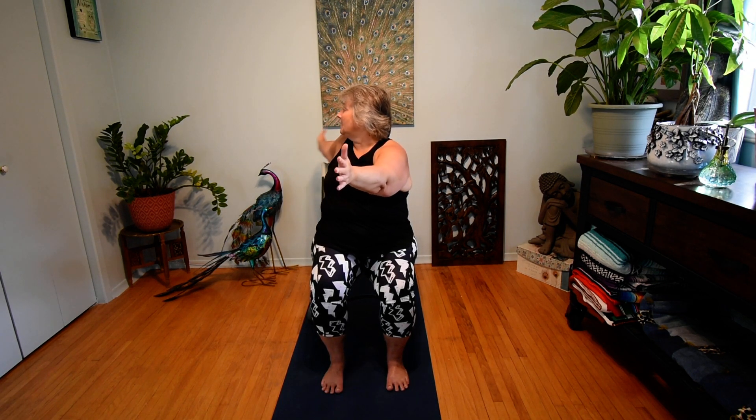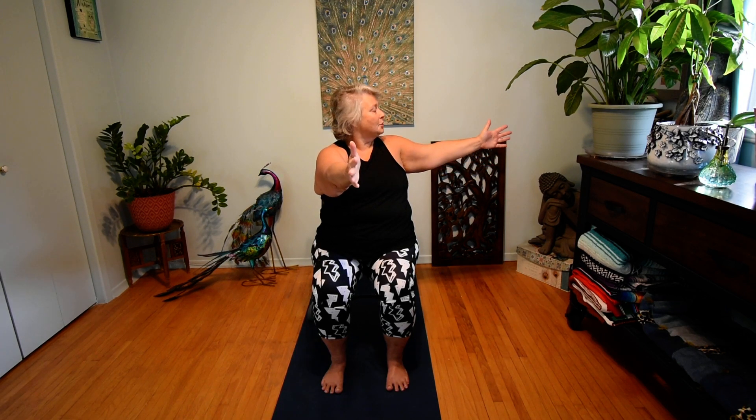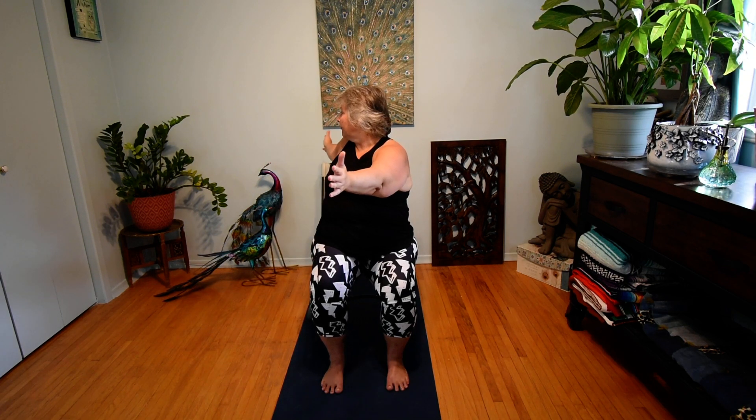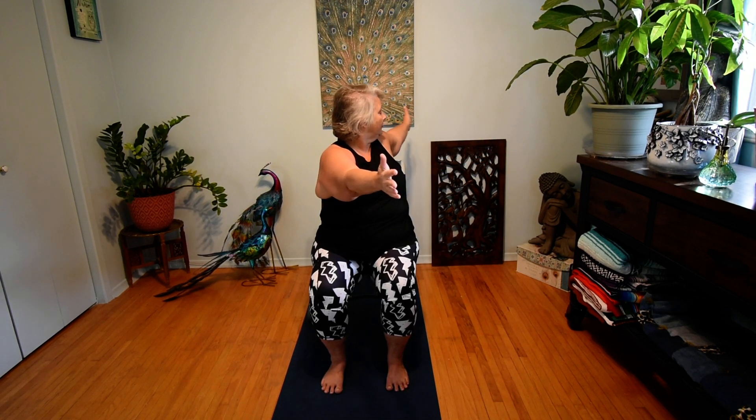Now we're going to introduce a gentle twist for the spine. Bring your hands forward — on your next exhale, take that left hand and bring it as far back behind you as you can reach, following it with your gaze, then inhale to draw that hand forward. Exhale left, follow with your gaze, reach as far behind you as you can, then inhale forward — just introducing that gentle twist. Exhale right, follow with your gaze; inhale forward. Exhale left, follow with your gaze; inhale forward. Last one — exhale right, follow with your gaze; inhale forward.